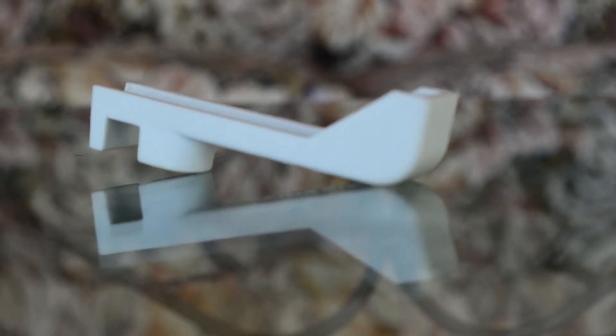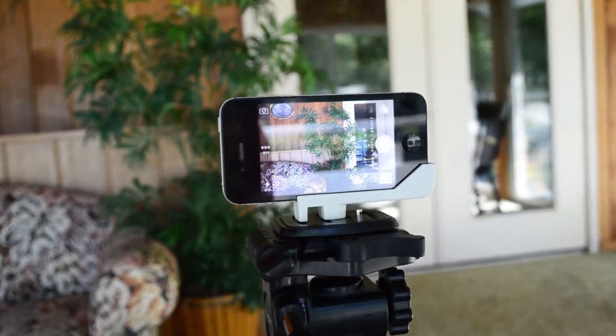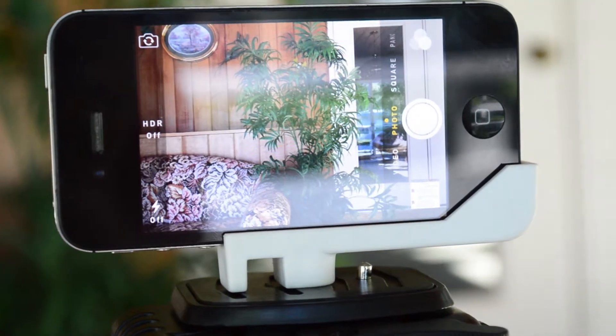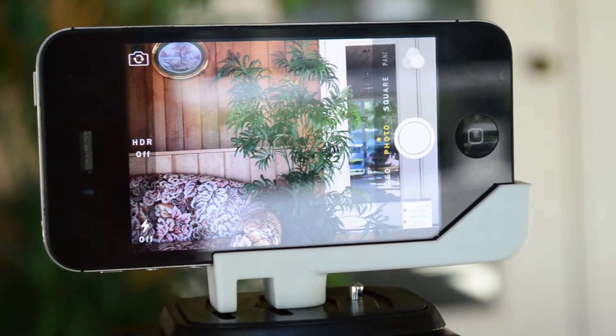This little piece of gear works amazing, and I'm surprised how well it actually does hold the iPhone. The way that this tripod adapter works is it screws into your quick-release plate, and then you put your iPhone on there.